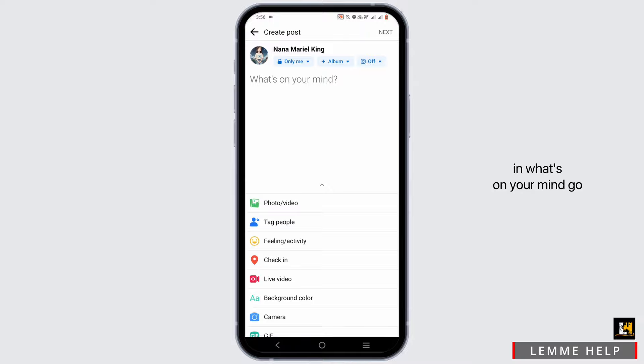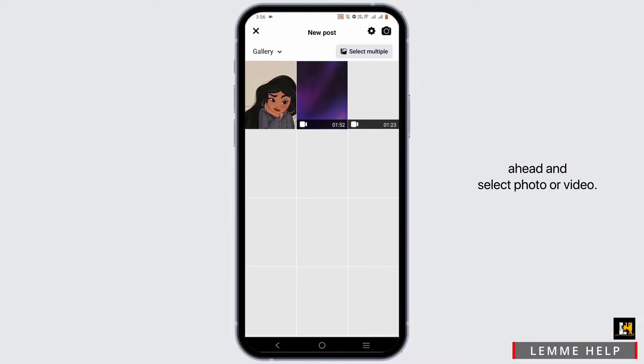Now, the first step is to scroll down and right here in 'What's on your mind,' go ahead and select 'Photo or Video.' Select the photograph that you want to set as your profile picture.